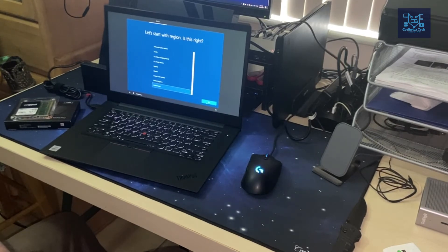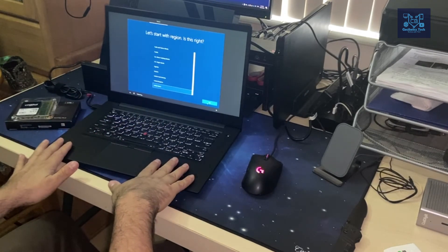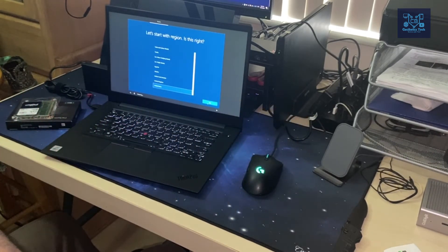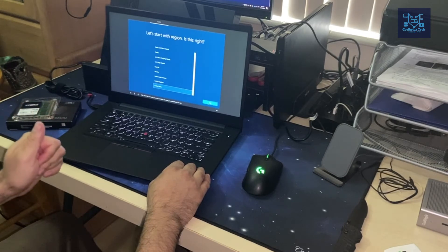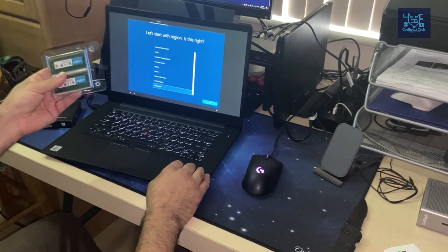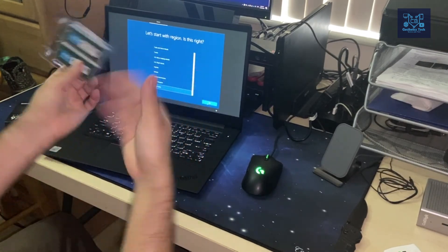I wanted to share what's going to be my new daily workhorse — for work, personal use, and running my YouTube channel with video editing. Once set up, I'll post further reviews including a two-weeks-later review. One thing I'm still figuring out is RAM compatibility — the 470S uses 2933 MHz and the X1 Extreme Generation 3 uses 3200 MHz, so I need to see how that reacts.